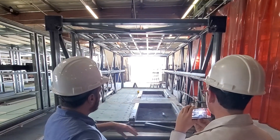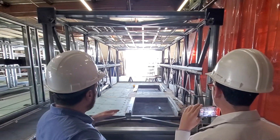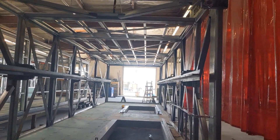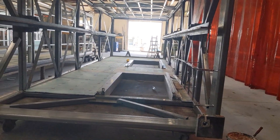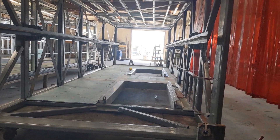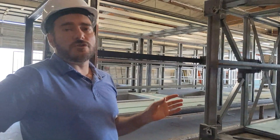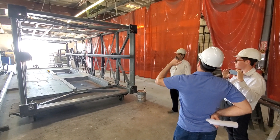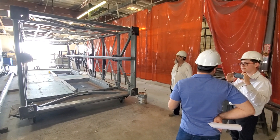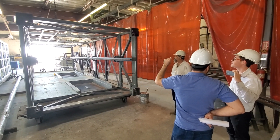This is the third step. What we do is we drywall both the inside and outside of the hoistway. Standard is one hour rated. But when you're over three stories, the enclosure needs to be two hours. One hour rated means one layer of drywall on the inside and one on the outside. Two hour rated means two layers on the inside and two layers on the outside.